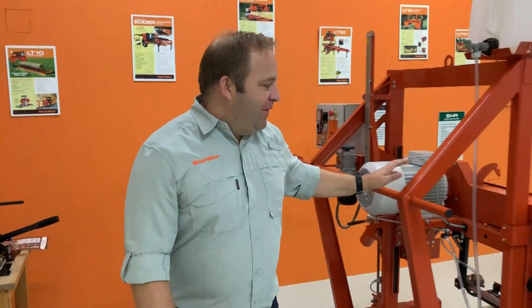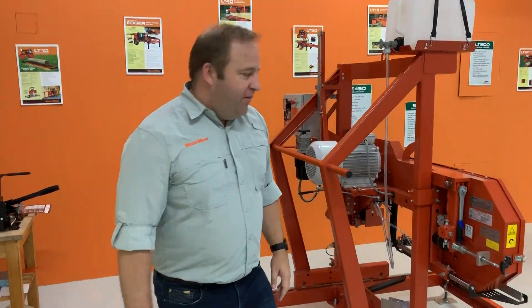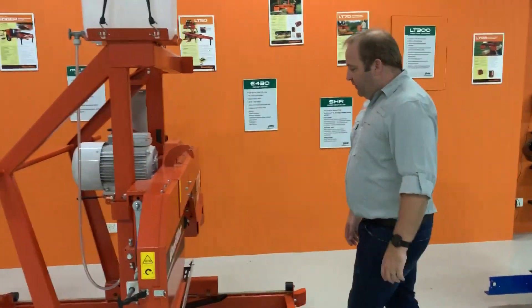We have a visitor from Taiwan, Rob, Asia Director. We heard Mark has been shown. I'm excited to run through the LT15 Power which he has in stock. Very excited — we have these machines in country, available for purchase immediately.